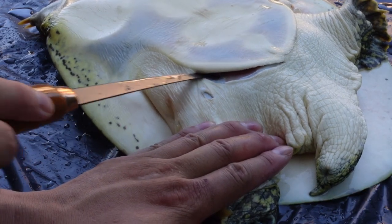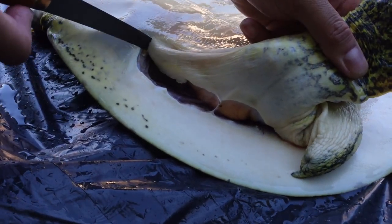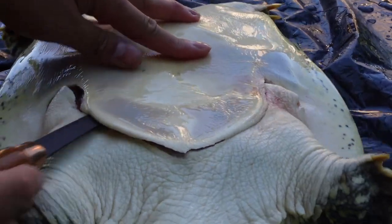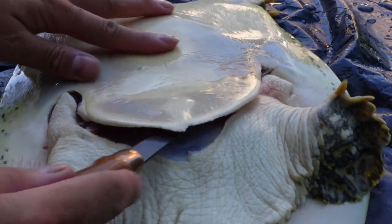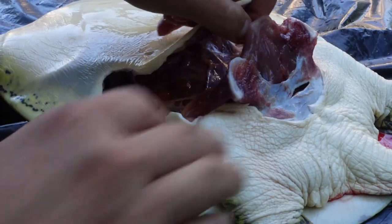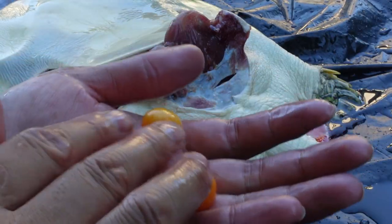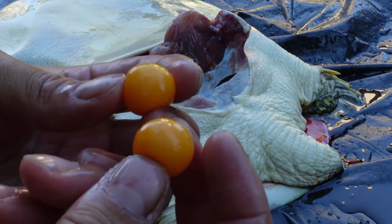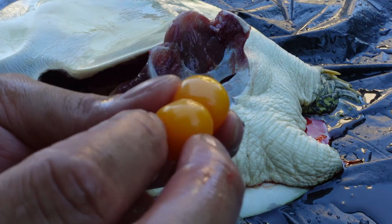Pull the skin tight and then cut. Now just cut the meat away from the carapace, right below the shell. This one happens to be a female. Last year the softshell turtle I got was also a female — it had a bunch of eggs. I wasn't expecting this one to be female too, but look at these eggs — they're perfect. We're going to save these.